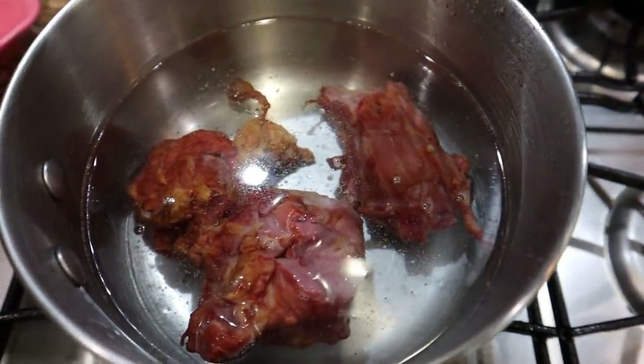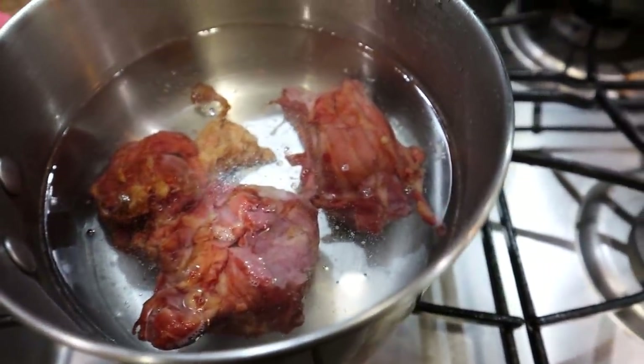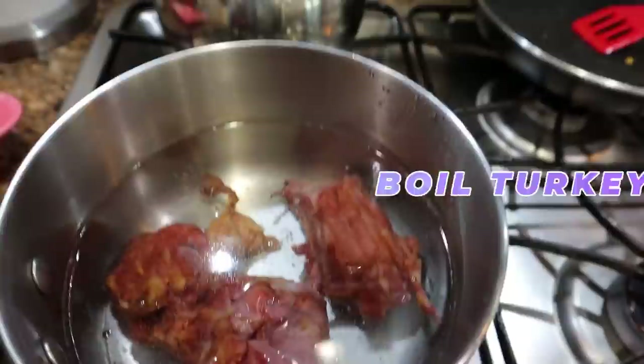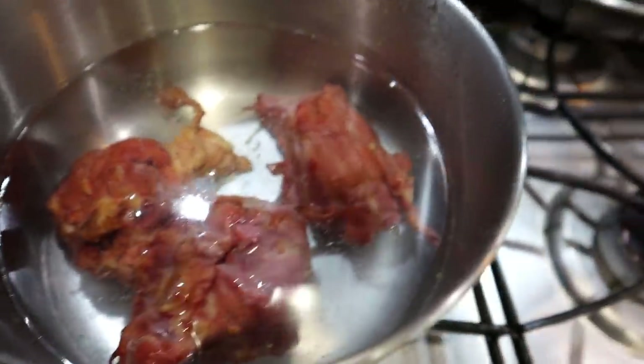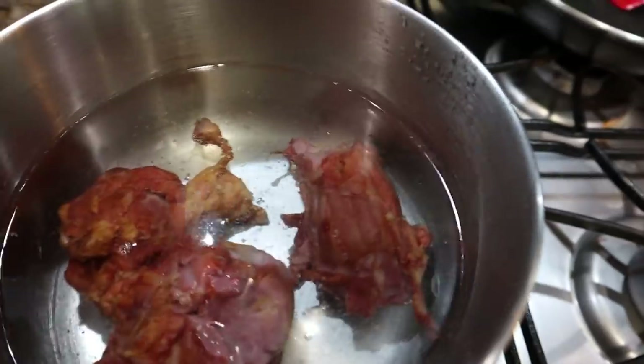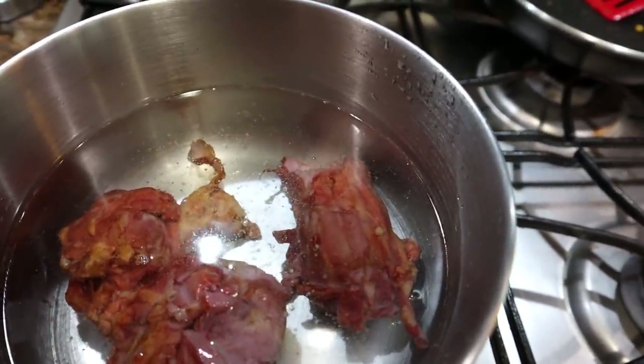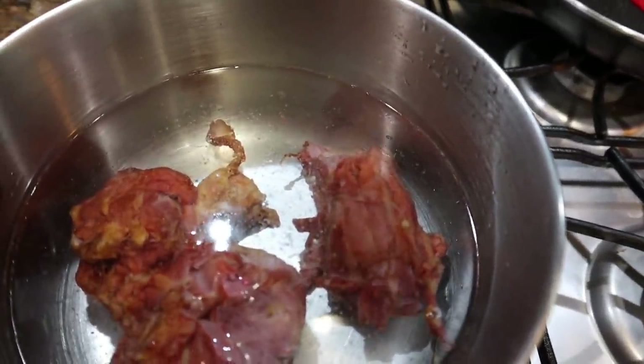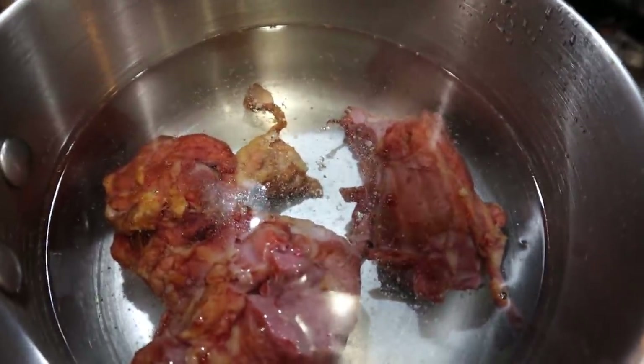Before I start on the chicken, I am going to boil my smoked turkey. This is smoked turkey neck. I get it from Kroger and this is what I'm going to season the fresh green beans with. I'm going to let this boil for probably 20-30 minutes and then the juice turns into stock. I'll use a little bit of that for the green beans as well as some chicken stock.